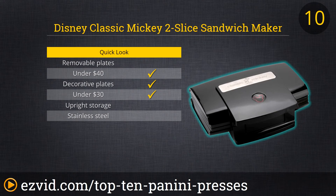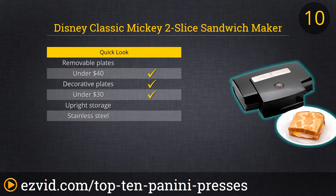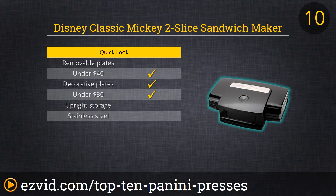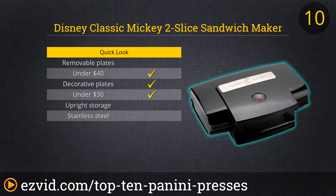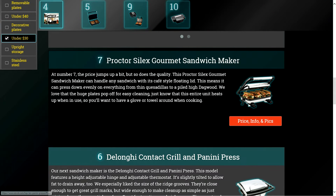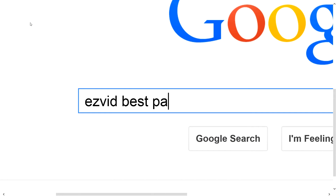We kick things off with Disney's Classic Mickey Two Slice Sandwich Maker, perfect for the kids. Who couldn't resist a grilled cheese sandwich with Mickey's silhouette? The non-stick plates clean up a breeze too. We did find that the handle got hot after extended use, so be sure to grab a pot holder if you're making lunch for the entire team. To get full reviews for each Panini Press in our list and quickly narrow down which one is right for you, click the links beneath this video or search for EasyVid Best Panini Press.